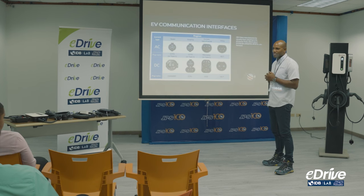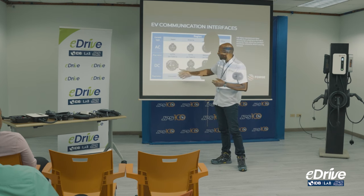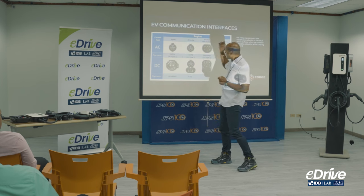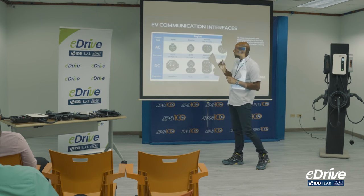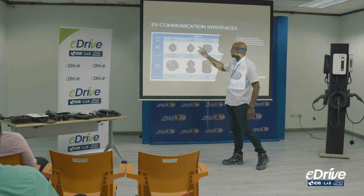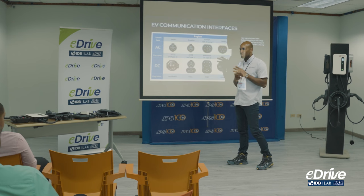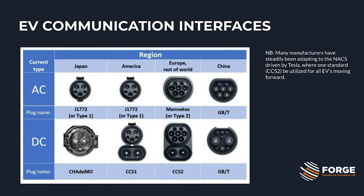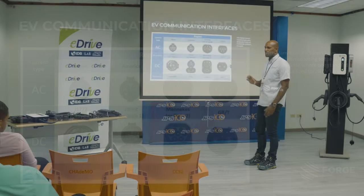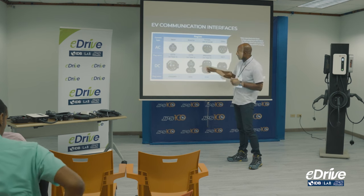CHAdeMO is used in Japan, along with J1772 and also a Type 2 connection. For PHEVs, you might find the J1772 connection, and at a public charge station you might also see a CCS1. However, the CCS1 won't be able to work on a PHEV — does anyone know the reason why?